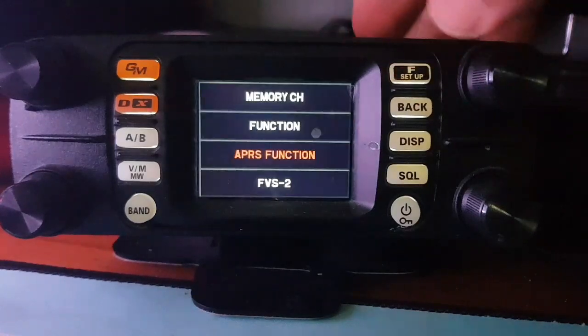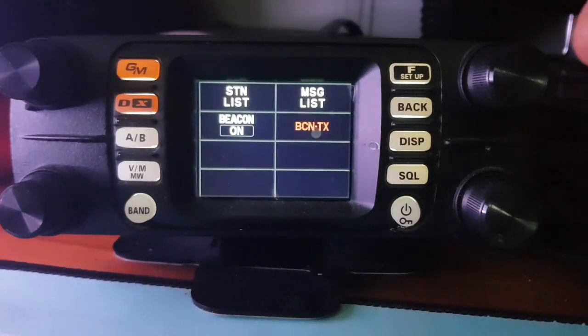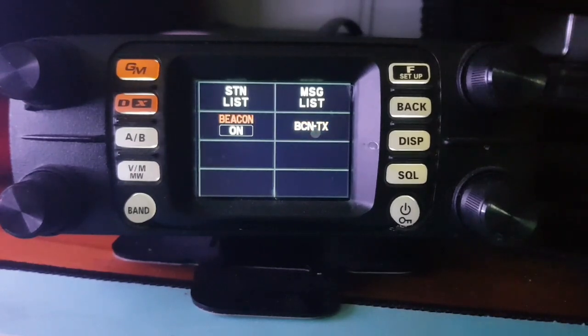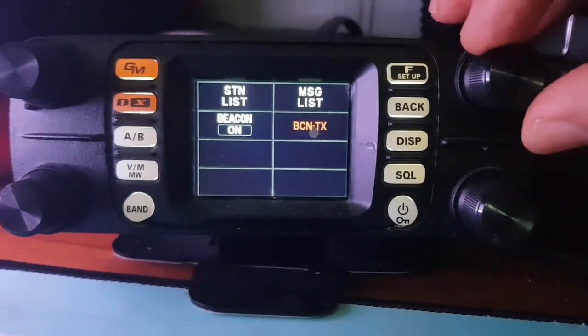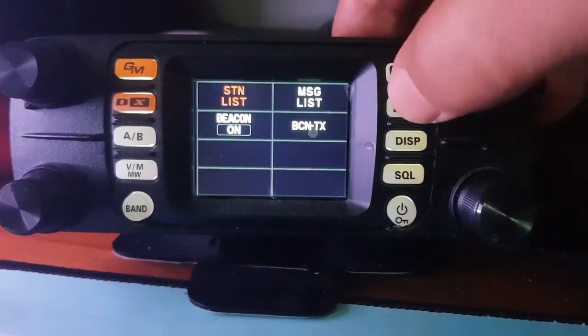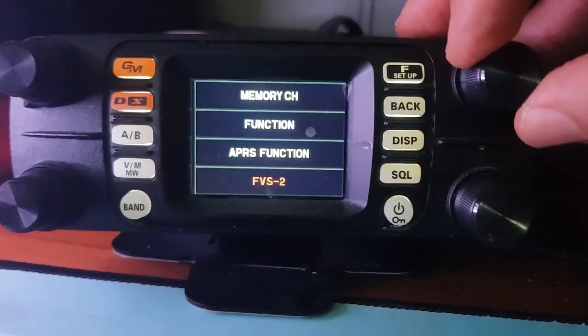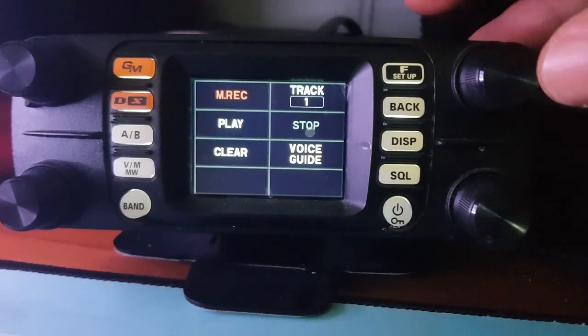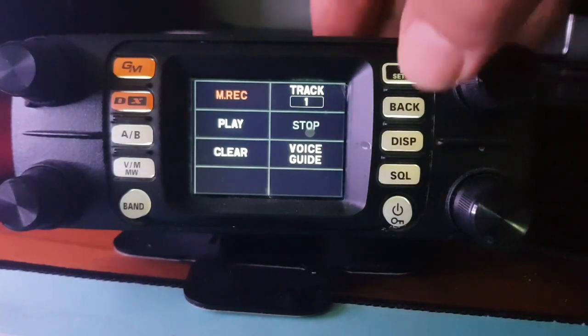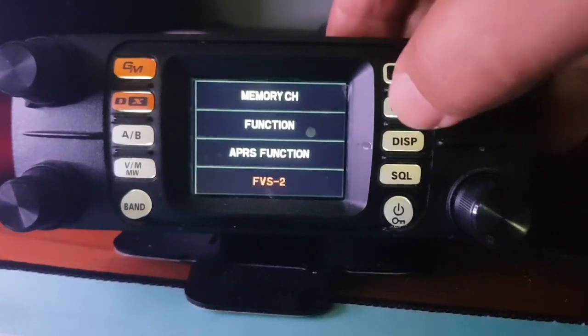This is the quick function menu. Push the top right-hand knob, which is also a channel change knob, and you can get Beacon TX for APRS, message list, station list, back, and then you've got FVS2. Push that and you've got what looks like recording functions — I haven't really properly gone into that.